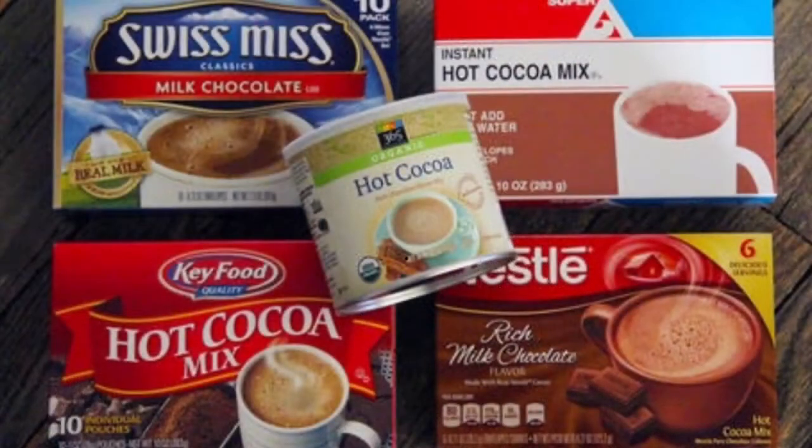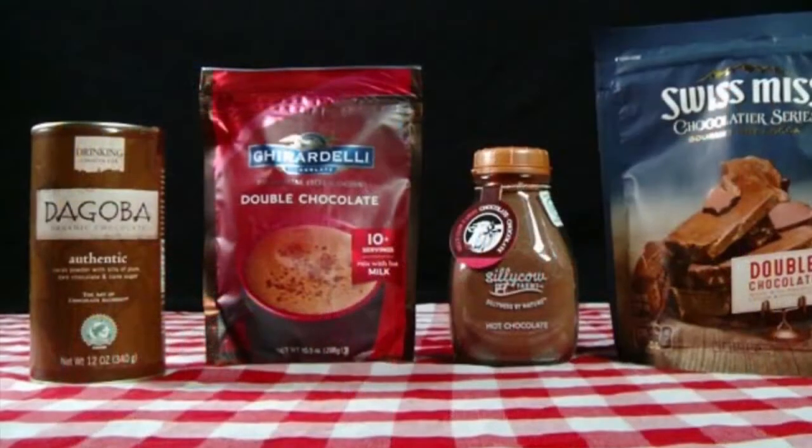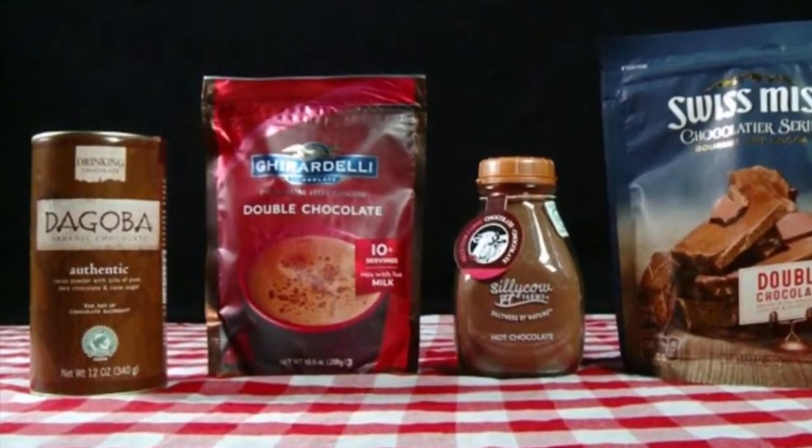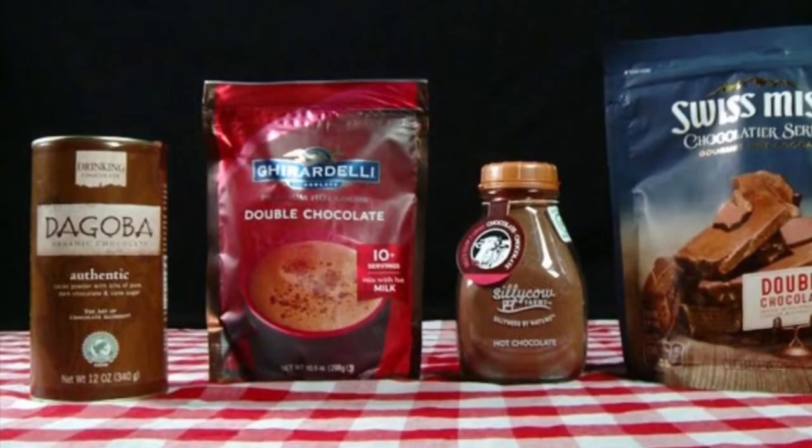Both hot cocoa and hot chocolate come in different brand names and they also come in different packaging. In order to determine whether you have hot chocolate or hot cocoa mix, you will have to rely on the ingredients.